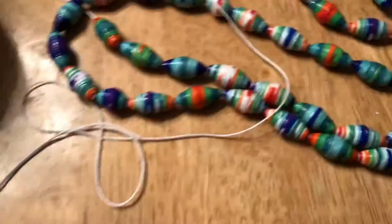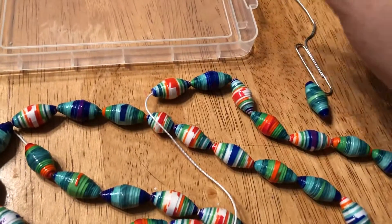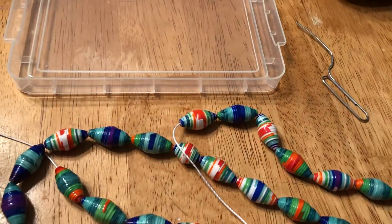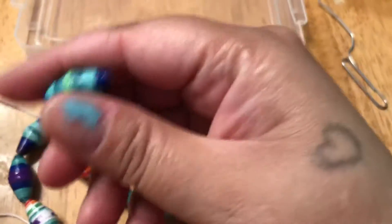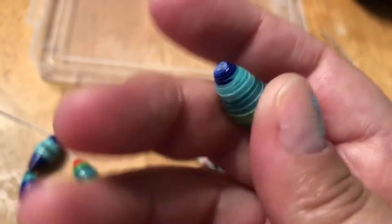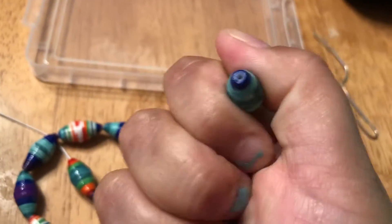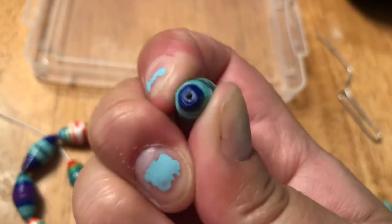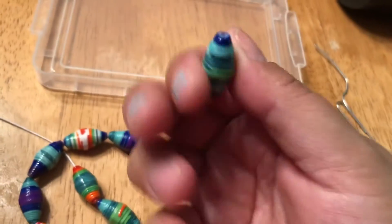If you're new to my channel, when I make these beads and varnish them, this is what they look like — varnished, finished, nice and shiny, hard as rock. I cannot squish that, and I'm trying, and I don't have weak hands.